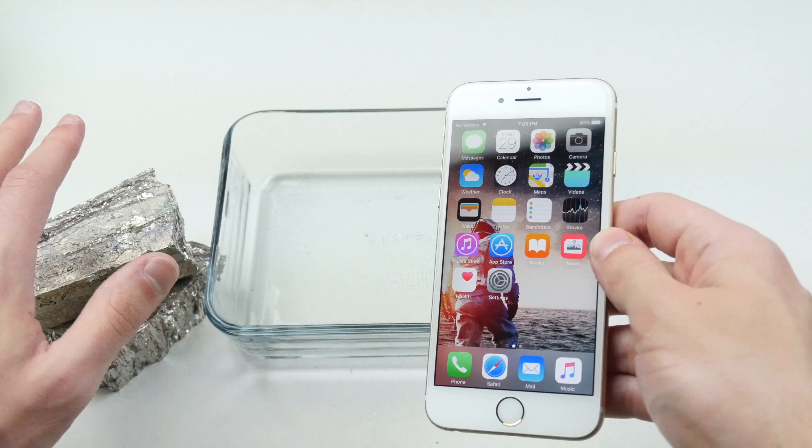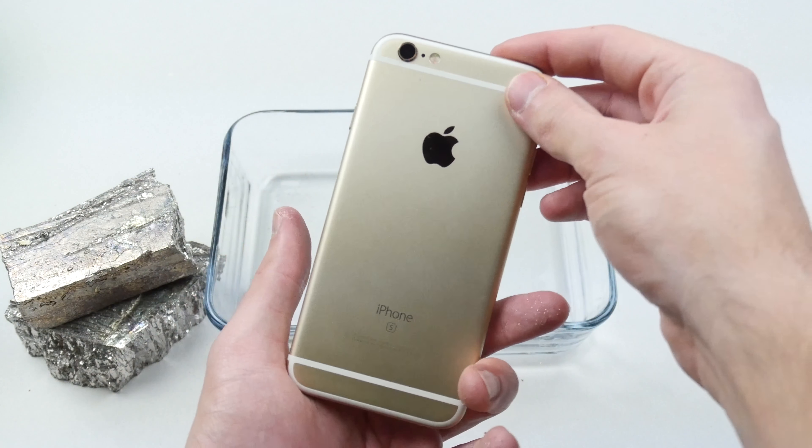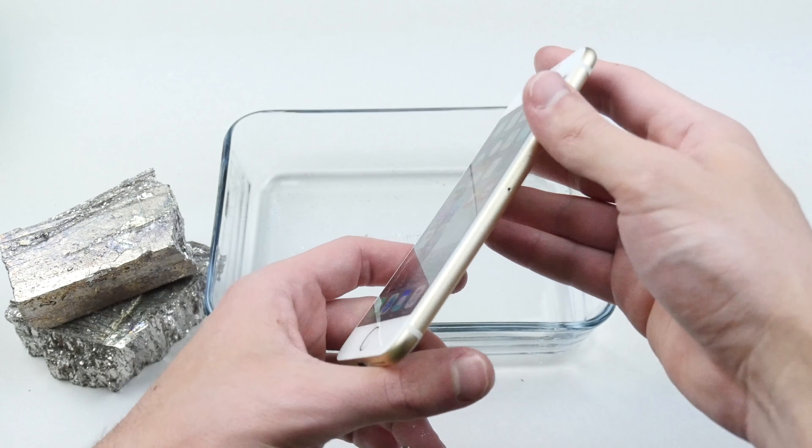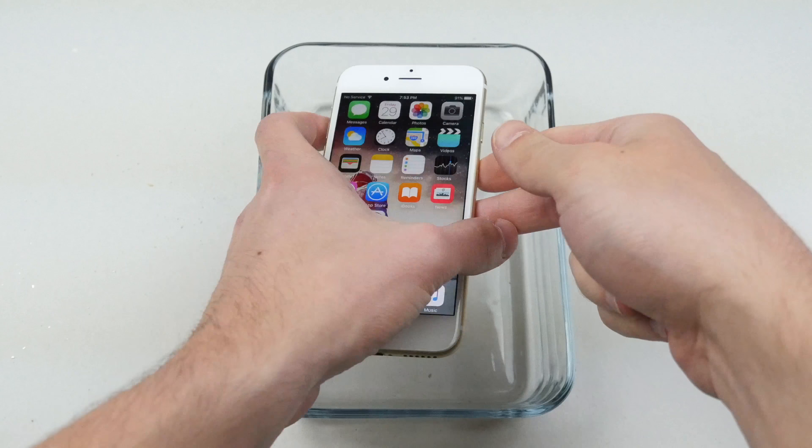Not only that, but maybe we're going to get some nice little crystals as well. So I just want to show you guys that's what we're going to do. Let's hop into this and do it. Okay guys, so I've melted the bismuth. Let's go ahead and do this.